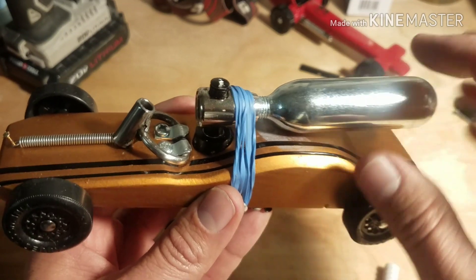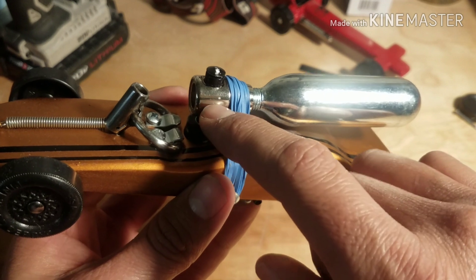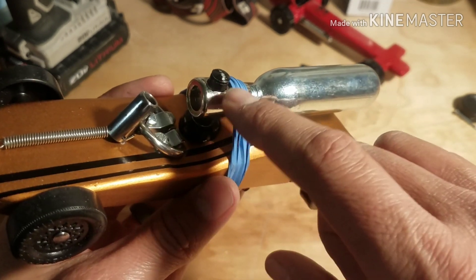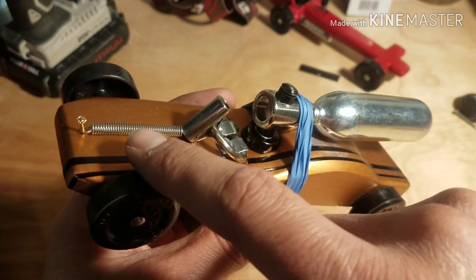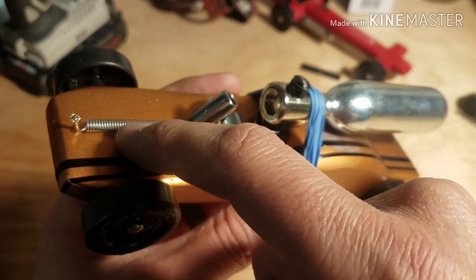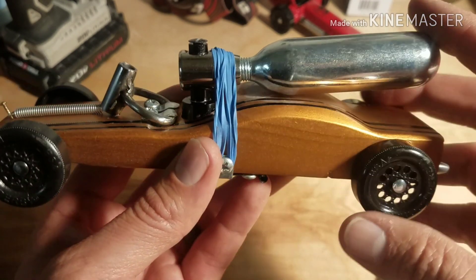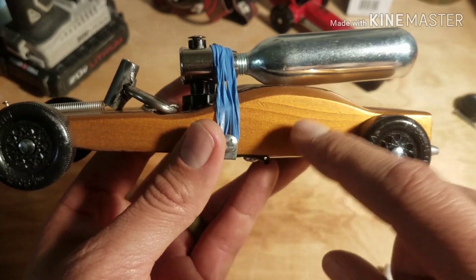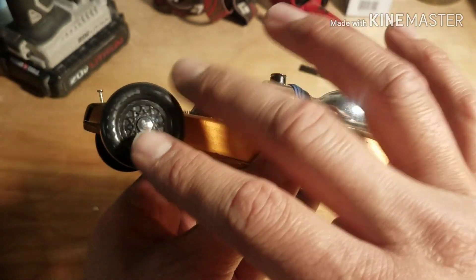The things I did buy: this Genuine Innovations valve — I'll try to put a link in the description, there are also some on Amazon. I got this spring from the hardware store. The CO2 cartridges I got off Amazon. The Pinewood Derby body was the standard BSA Pinewood Derby body, and I used Pinewood Derby wheels.